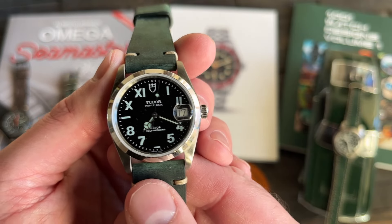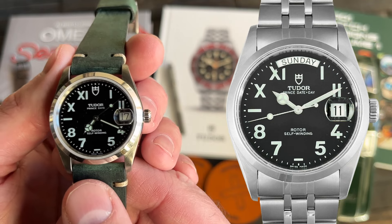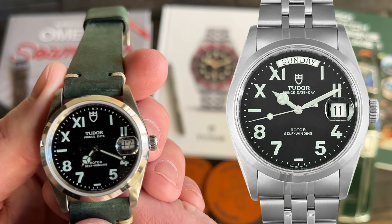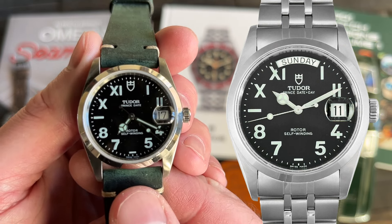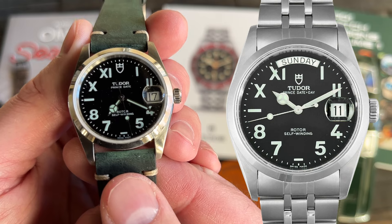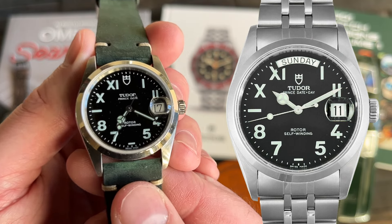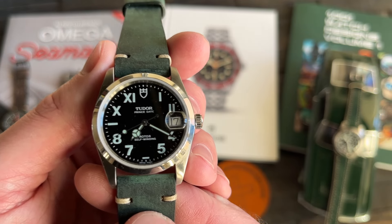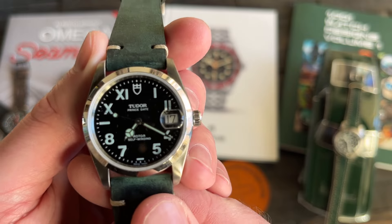They also released this in 36 millimeters as a day-date, but that day at 12 o'clock is just too busy — the beauty of the California dial is being able to see the California dial. If they'd just left the day out, I would have hunted that one. Because 36 millimeters would fit me a little bit better. Those are rocking 5 to 6 grand right now, and I'm sorry — that's a $2,500 to $3,000 max watch. At least that's what it used to be. At 5 to 6 Gs you're in Datejust range, so I'm giving that a thumbs down. Plus the dial is just too busy.